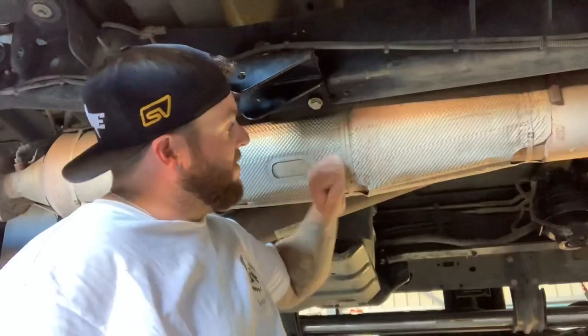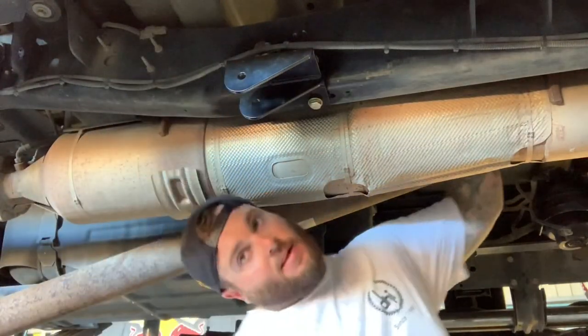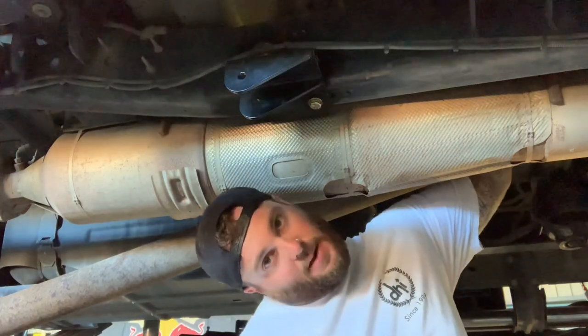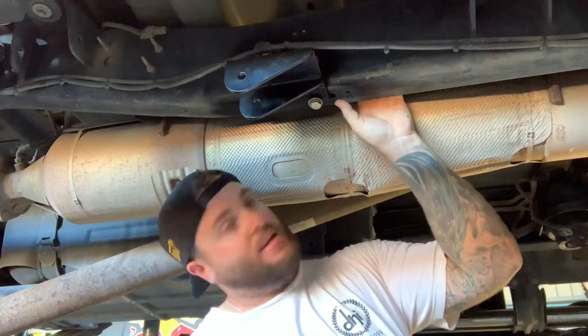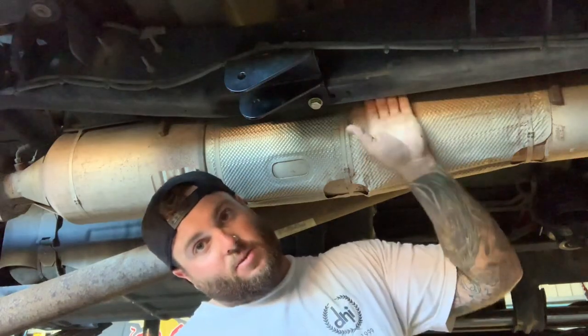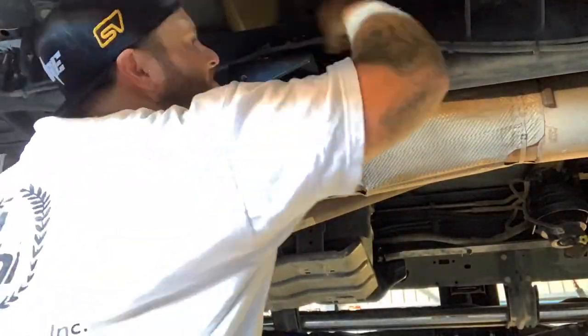To get these on this bracket, because of this DPF here, you've got to actually come up and over the back there and reach up and down. Unless you've got really small hands you're not going to fit your hands up in between the exhaust in here to do up the nuts, so you'll have to reach over the top.